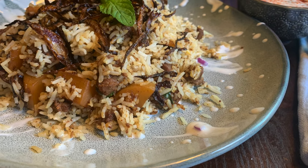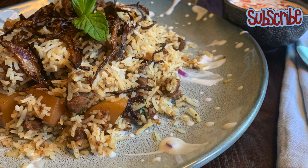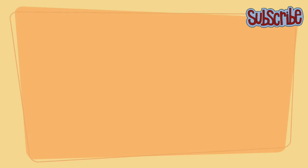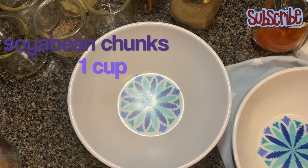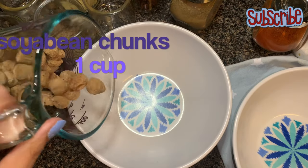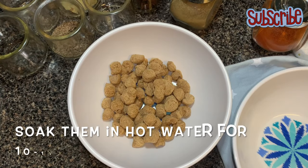Hello, you magical people! Welcome back on Salt and Sugar Saga. Today we are making soya boti biryani. Let's start this making process by soaking our soya bean chunks. Here I have taken a cup of soya bean chunks which I'm gonna soak in hot water for around 10 to 15 minutes.